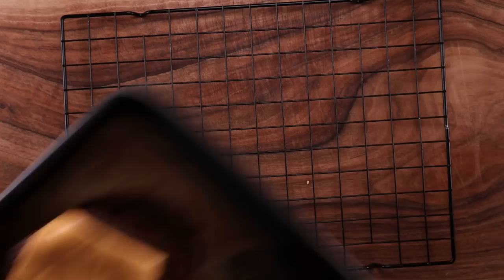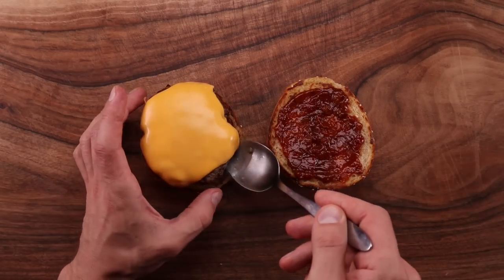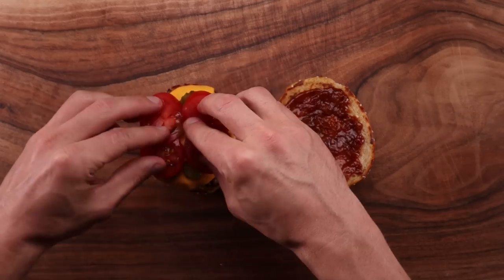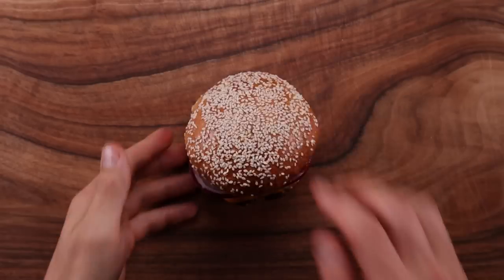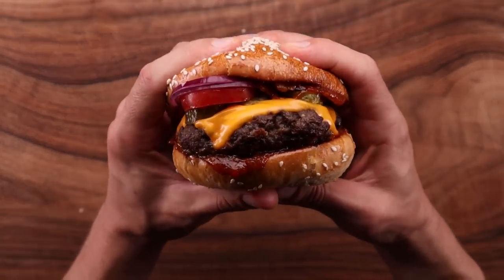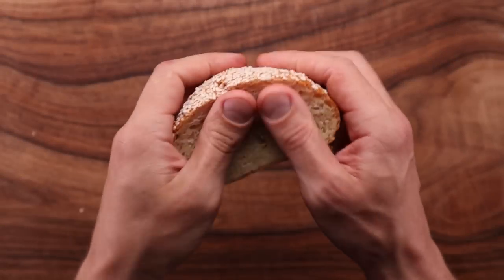Take the burgers out, top them with a piece of cheese, and pop them back into the oven for one more minute. Always toast your buns — cut them in half, brush with some butter, and cook in a pan on high heat for one minute. Add your favorite sauce to both sides, top the bottom bun with a burger, and anything else you like. I always go with the classics: pickles, tomatoes, and onions. You can fill these burgers with a million different things, or just make delicious sandwiches using these buns. This burger is an absolute beast — and it's only a quarter pounder. Just look at the texture of these buns; that's next level softness right there.